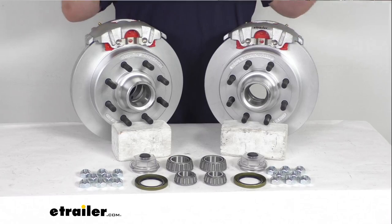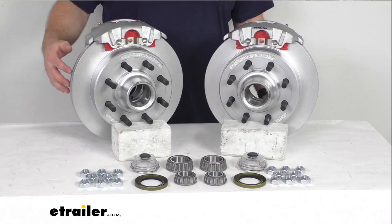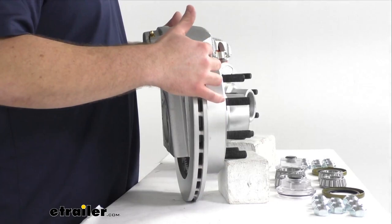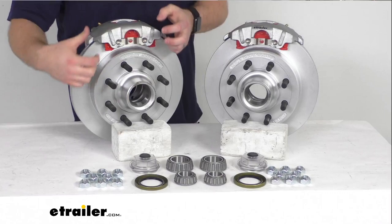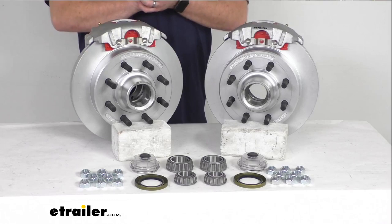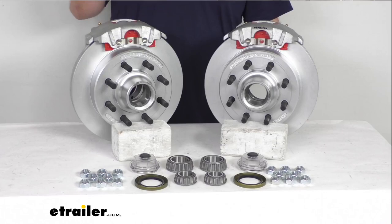In addition to better performance, these are also going to require less maintenance, saving you time and money over the long run. The one-piece hub and rotor assembly reduces the chance of uneven rotor wear, and the vented design helps dissipate heat faster to prevent premature brake pad wear. Your brake pads will need to be replaced eventually, but that's a straightforward process — you won't have the springs like you do with drum brakes, so there are far fewer components that could fail. These are high quality automotive grade construction and will be very long lasting.